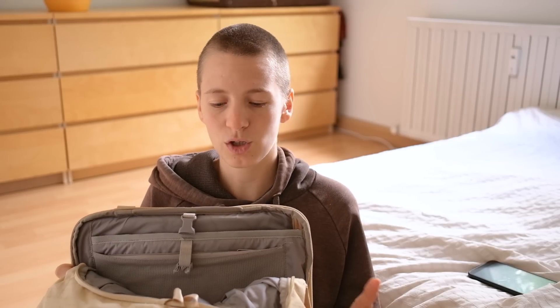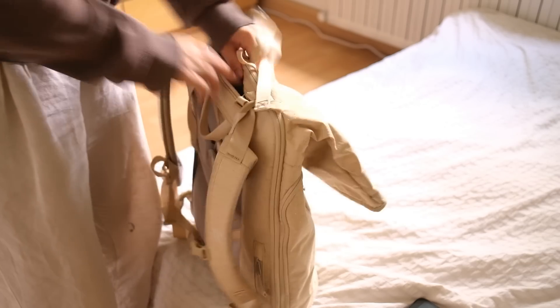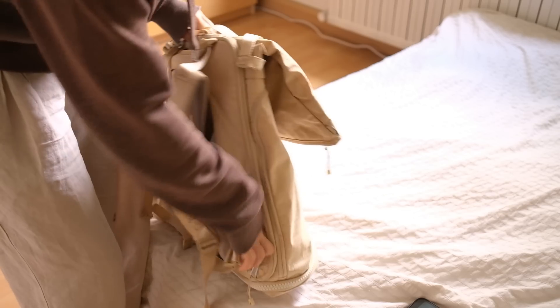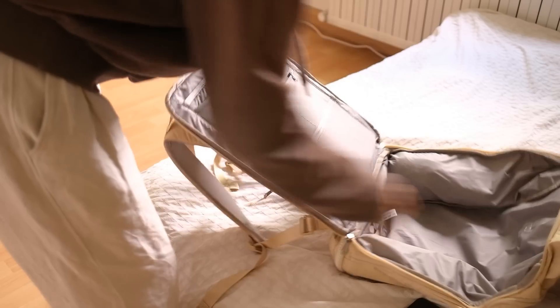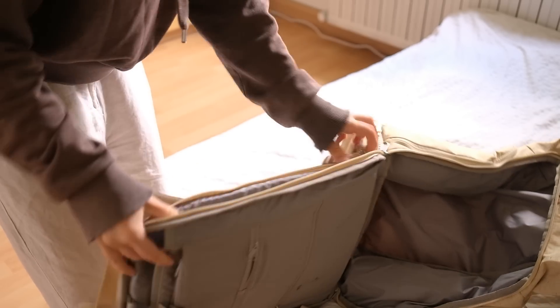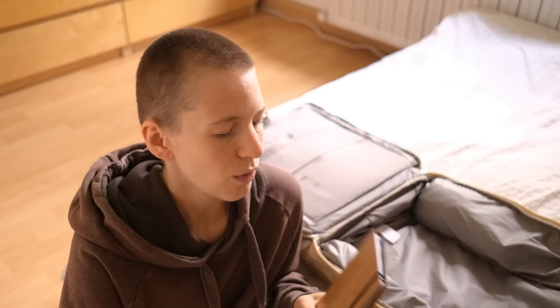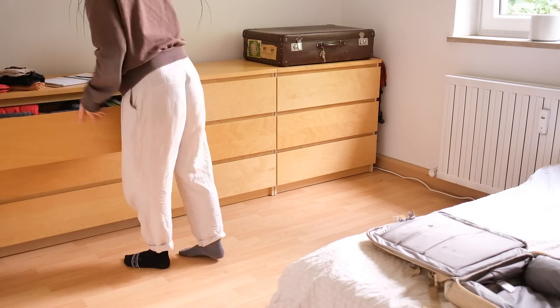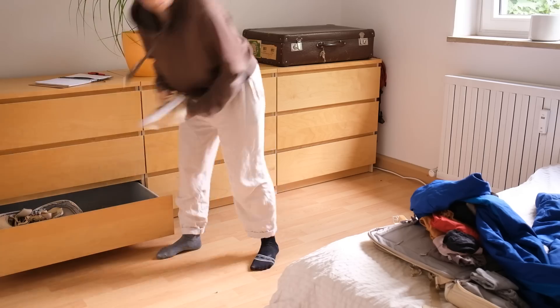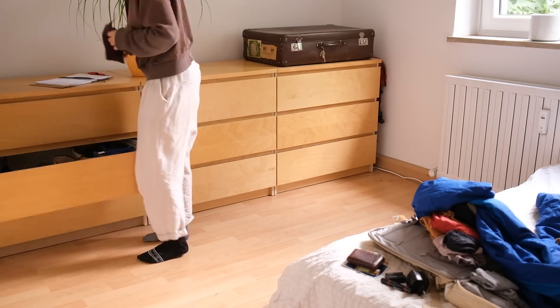Now let's get started with the packing portion of this video. I'll take you along and show you what I'm going to pack for 10 days in Switzerland. What I love about this bag is the different pouches it has, but also that you can open it like a suitcase. I can open it completely to pack. And I also have a laptop compartment with an extra entry so I can get to my laptop without opening up the whole bag.